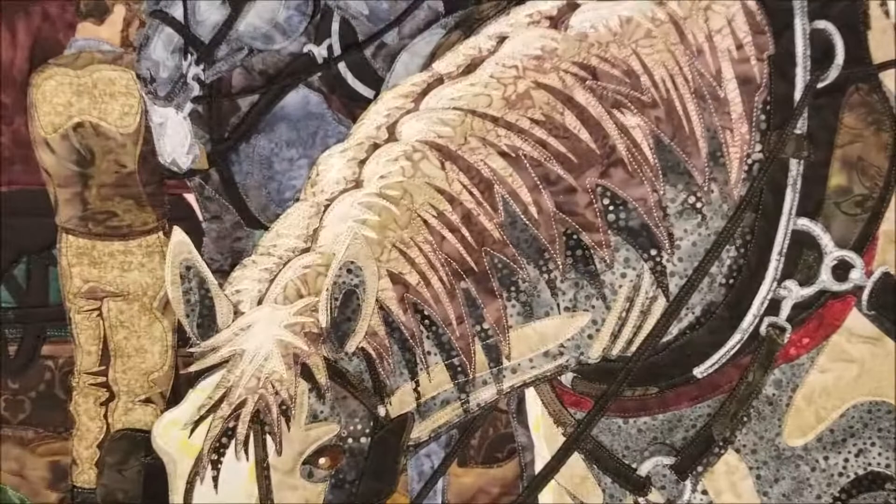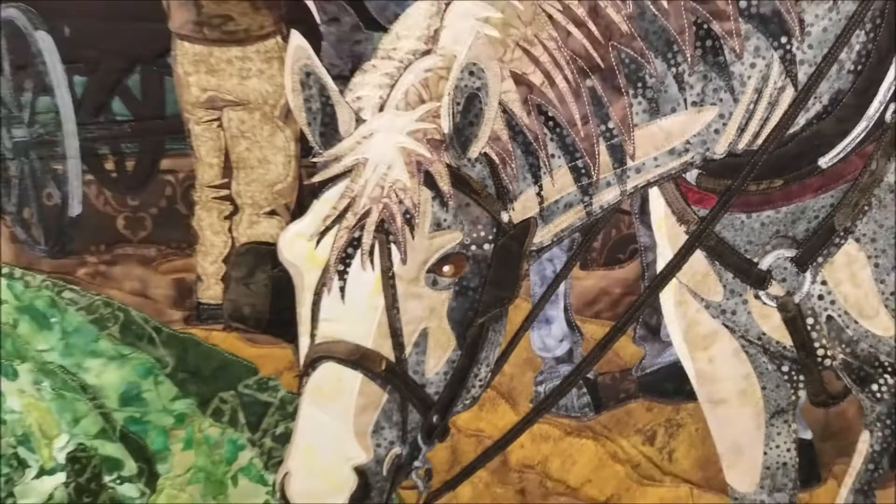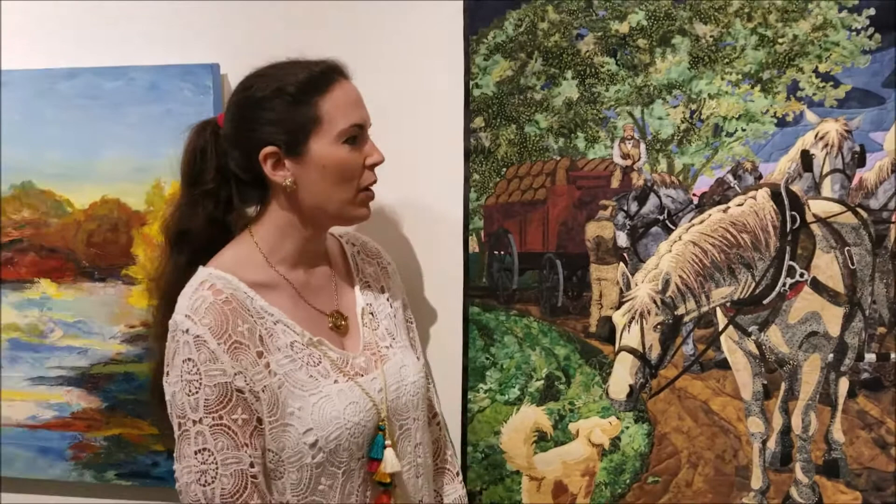You see this beautiful painting here — look very closely at it and you see that it is individual pieces of cloth. And here is the master artist who did that. Tell us about it.